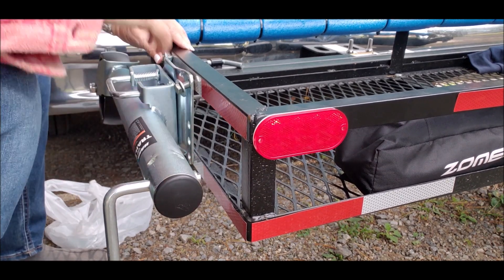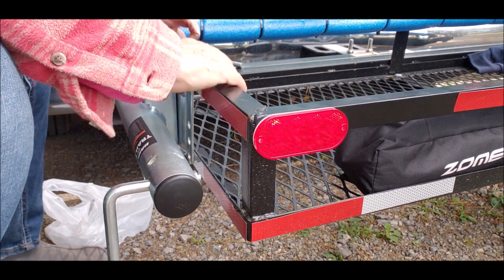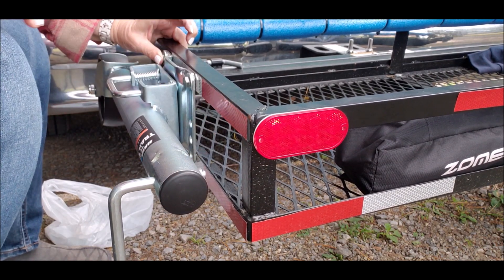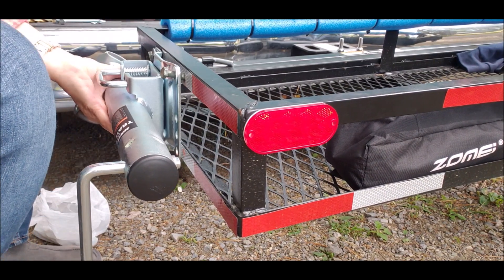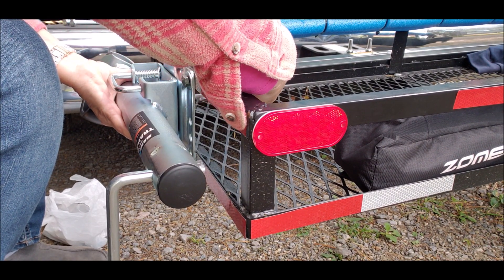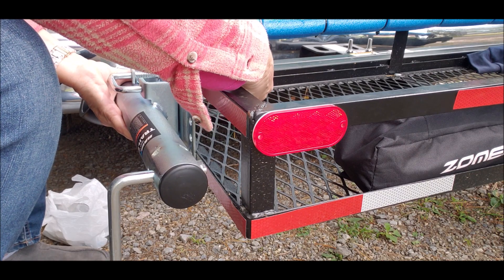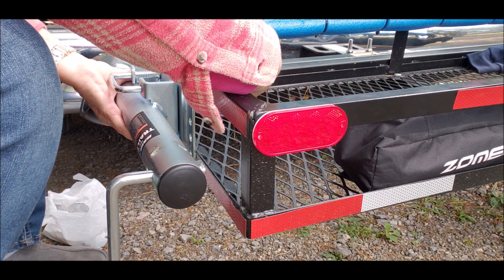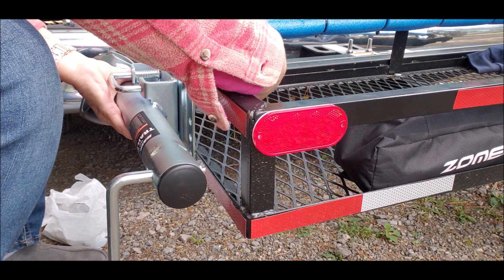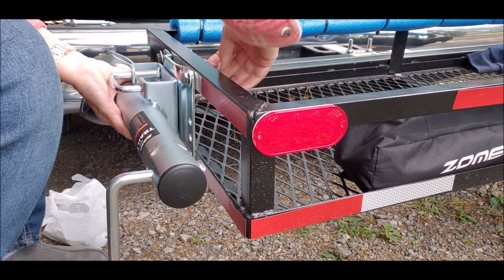It still sticks out a little further, but maybe once I get all the other hardware on — anyhow, wow, that was a job. So I'm going to attach it and then mark my holes for the bottom and start all over again. It would be nice if I grabbed the nuts. Okay, let's get back in there. I'm not securing it down yet because I still have to drill through the bottom.